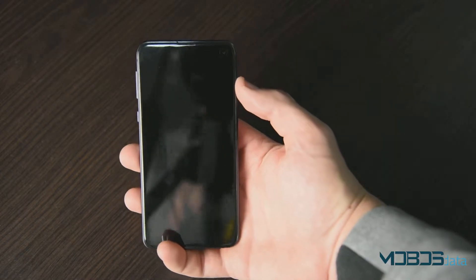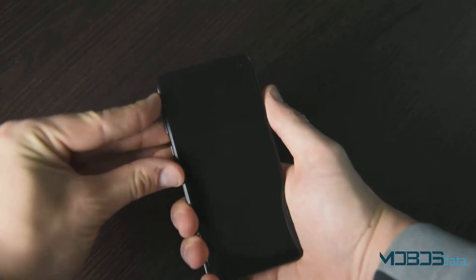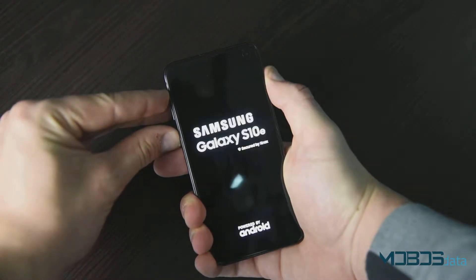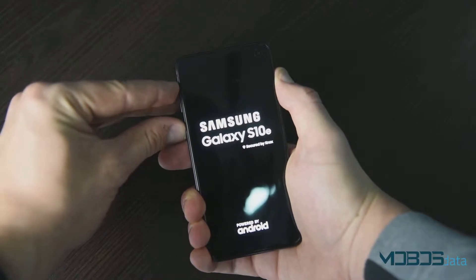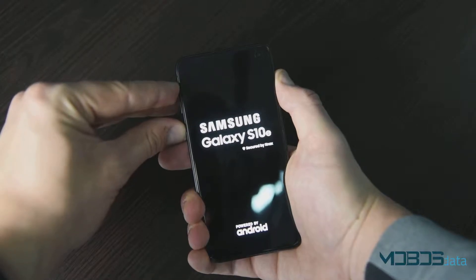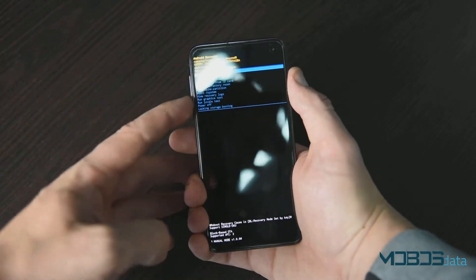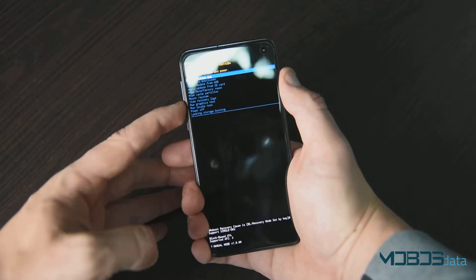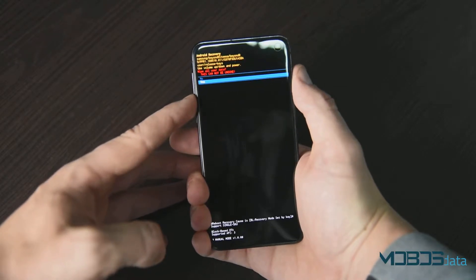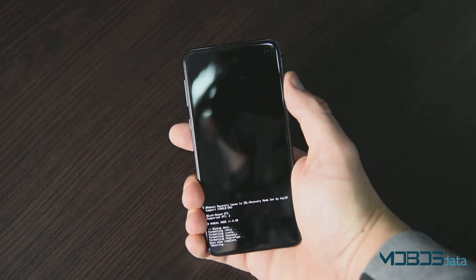Once the phone is powered off, make sure to press the power button and your volume up and Bixby keys at the same time. Once the phone is in recovery mode, make sure to navigate to Wipe Data, Factory Reset, Confirm, Yes and Confirm, and then Reboot System Now.